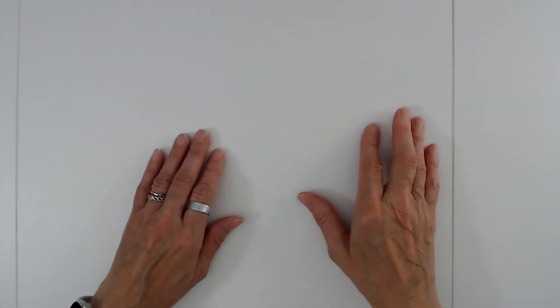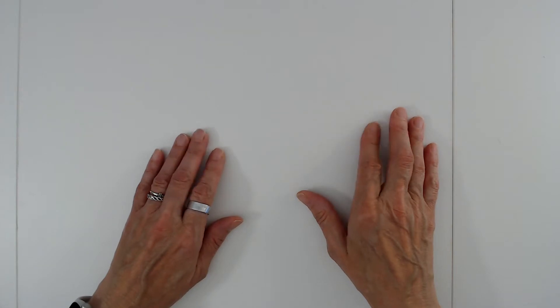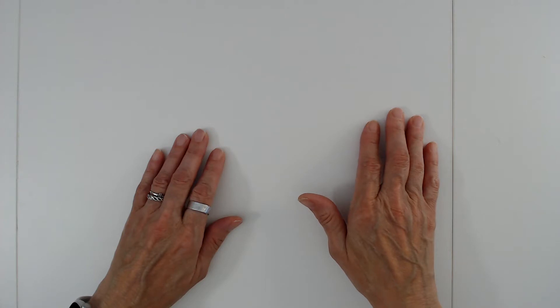Hello everyone, this is Judy from Judy's Handmade Creation. I got an email from someone asking me how do I transfer an image on wood to use a wood burning tool.